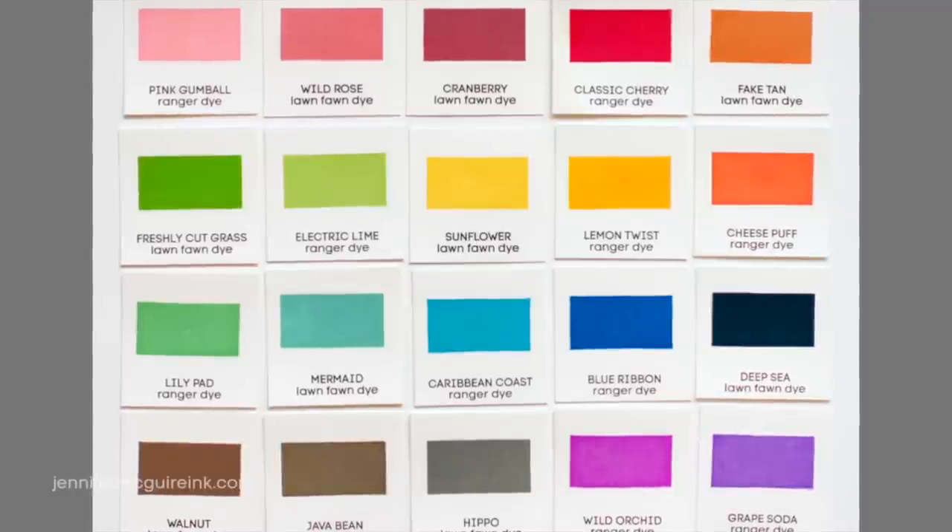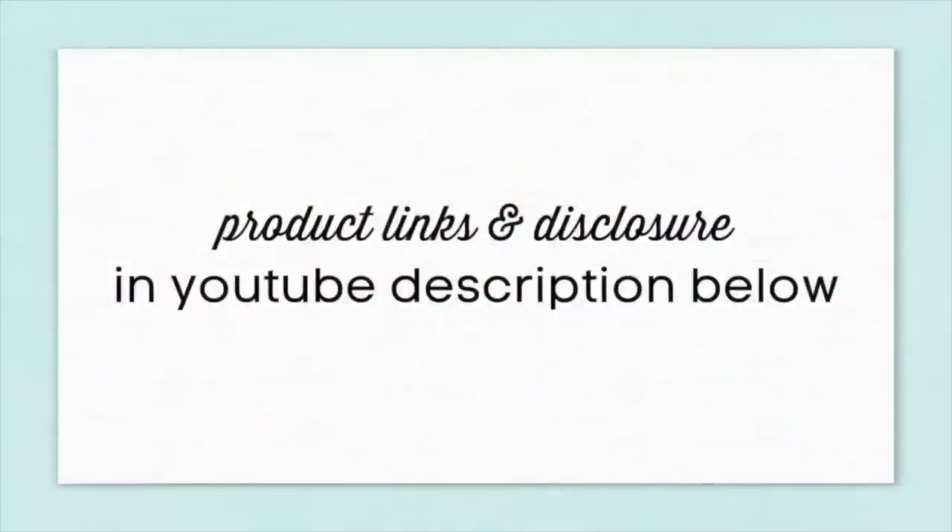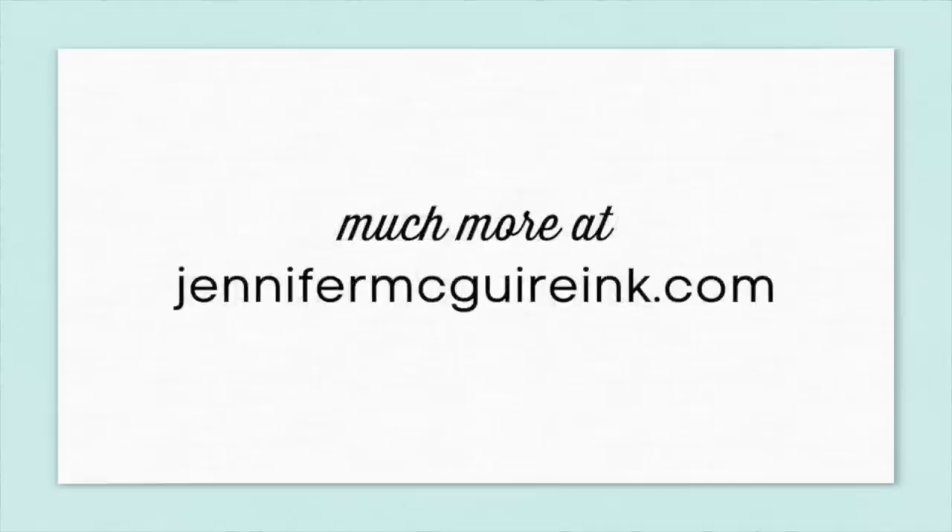If you're interested in buying any of these inks, I have links to multiple sources in my YouTube description below and on my blog. If you found the information in this video helpful please give it a thumbs up so that YouTube knows you want to see more from me, or you can also subscribe to my channel. Thanks so much for watching and I hope you'll stop back by again soon.